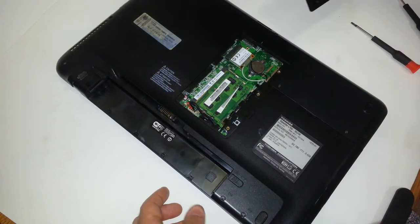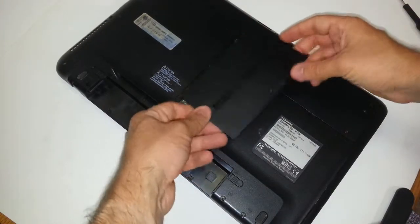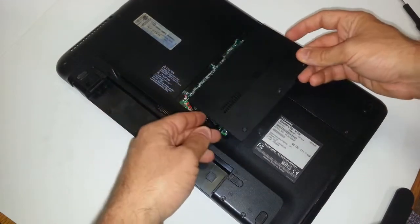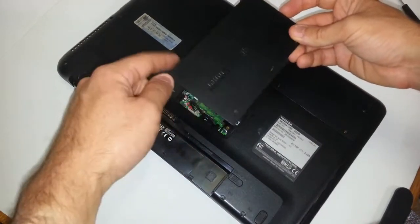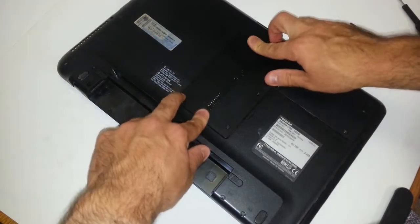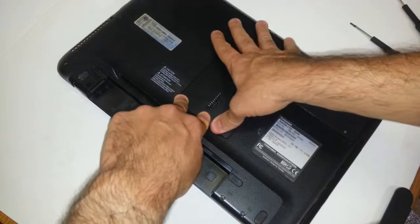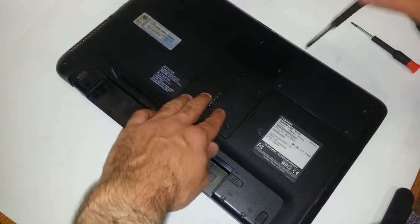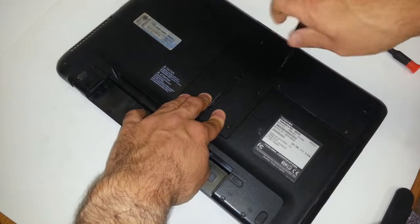Now you want to put this cover back on. See these extra pieces of plastic on one side, on the opposite side of the screws? You want to put these in first, then push down — just enough to hear where it snaps in place. And now you want to screw these back on.